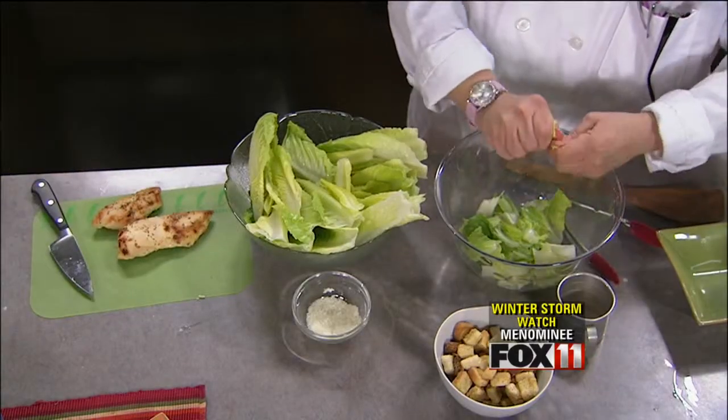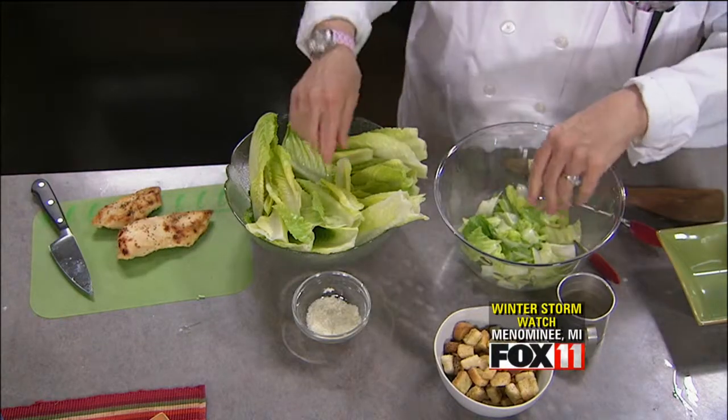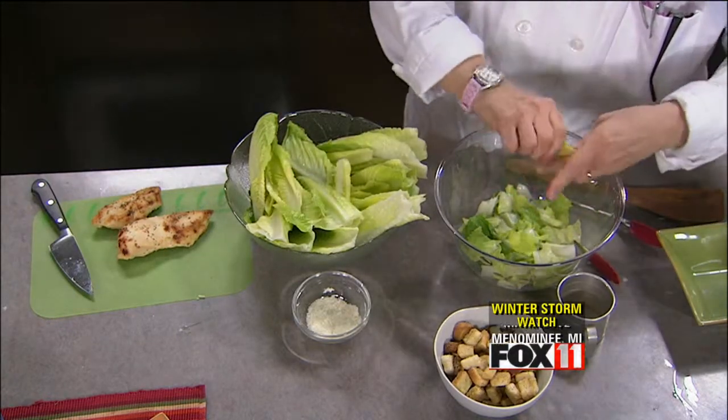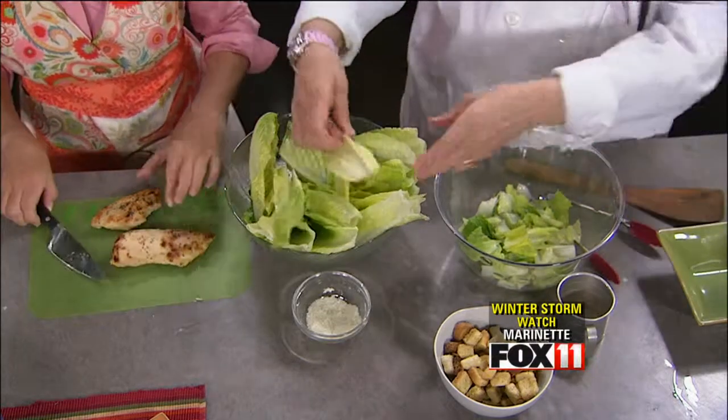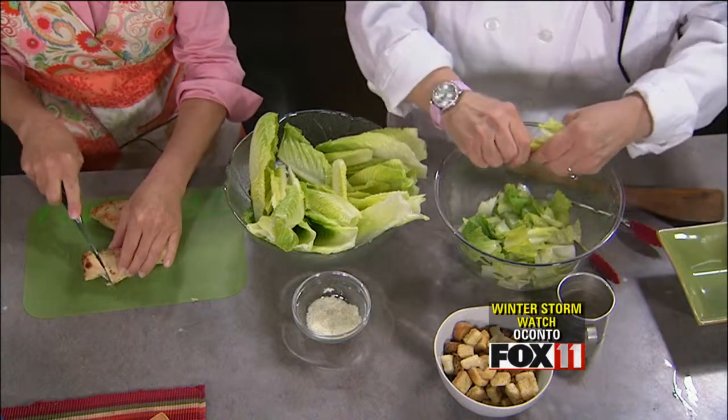The other thing I do with Caesar salads is make a bread bowl. All you do is take crescent rolls and put them over an oven-tempered bowl, spread it out, and cook it — it takes about 10 minutes. Then you've got a bowl that soaks in all your dressing. It is so good. We'll have to do that another time. Do you want the chicken cubed or sliced? Any way you want to do it.